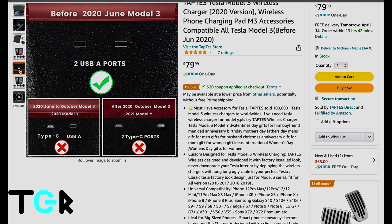As a final note, if you plan on ordering one of these, make sure you buy the one that fits your vehicle. Depending on your Model 3 year, it may contain USB-A ports only, a mixture of USB-A and Type-C, or Type-C only.